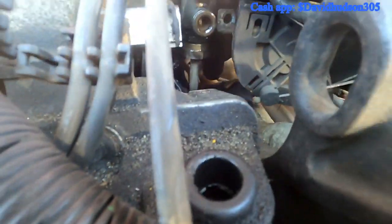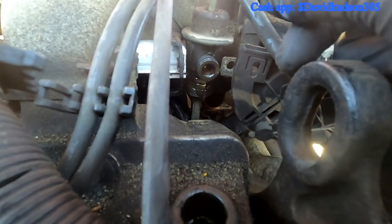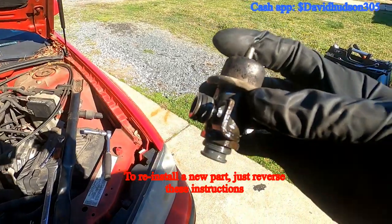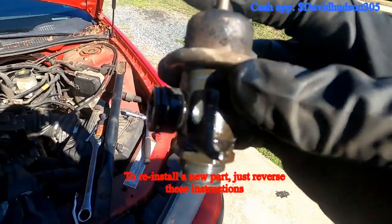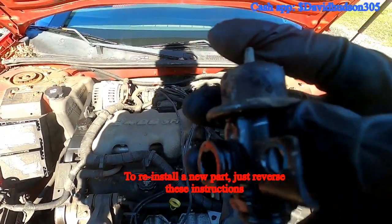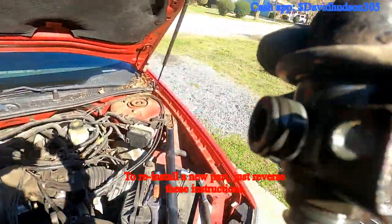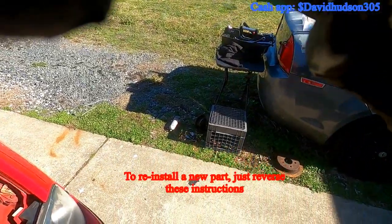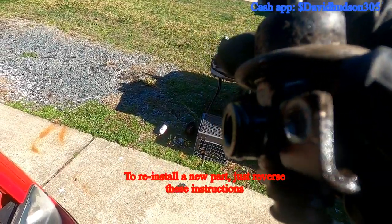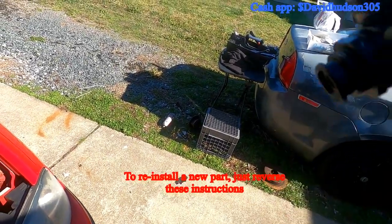Remember that part that was loose — now I can access it better and get it off. I was able to pull up on the part once I had the hex nut on the bottom off, and slowly pull up until it popped off. The problem was it was leaking past the o-ring, so I'm going to put a new o-ring on the replacement part. This one isn't going back in.